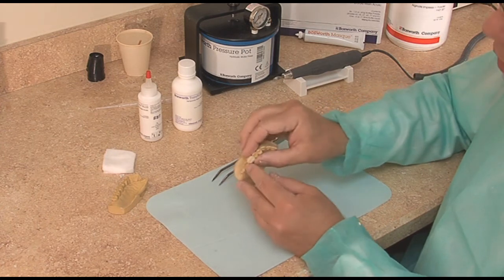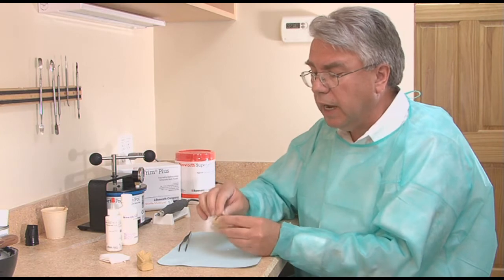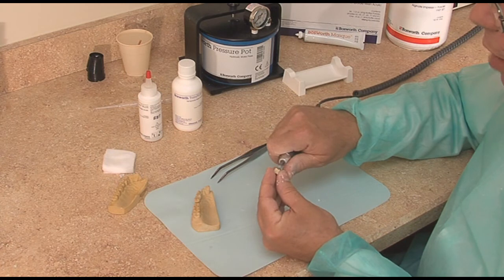The occlusion is going to be sitting high a little bit, as you can see. So I know it's going to be sitting high, so before I even try it I may trim a little bit of the occlusion down.